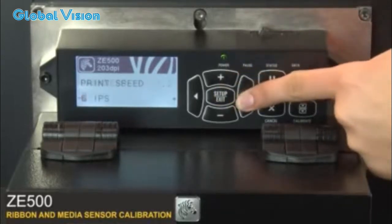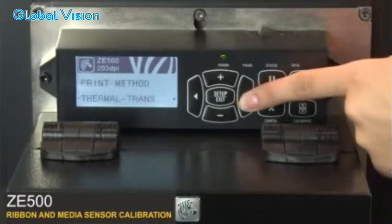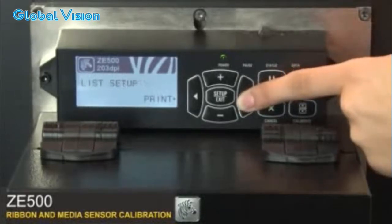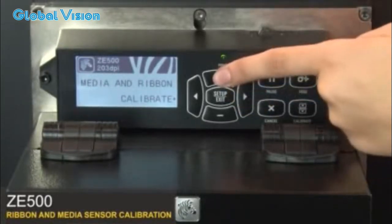Press Setup. Go to the Media and Ribbon Calibrate menu option. Press the plus button to calibrate the ribbon.